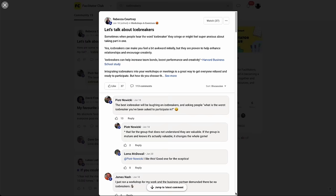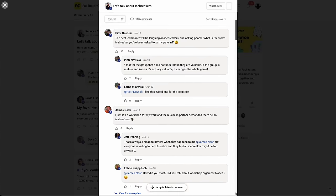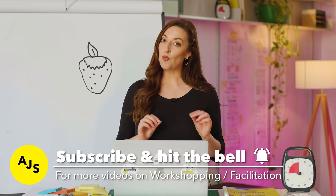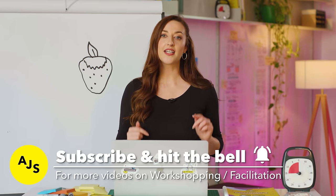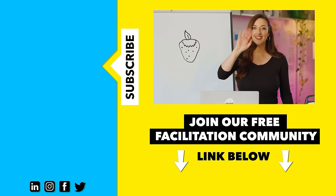If you're interested in learning more about icebreakers or want to see more content like this, make sure to check out the Facilitator Club in the description below. So there you have it — now you have four new icebreakers to add to your Facilitator Toolkit. If you want to learn more about facilitation and see more videos like this, make sure to subscribe and hit the bell. Thank you so much for watching and I'll see you next time.